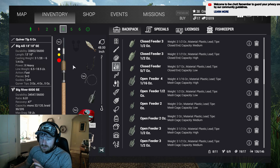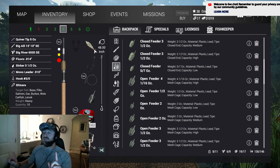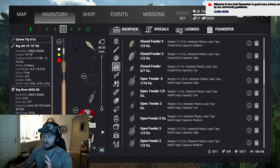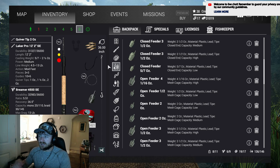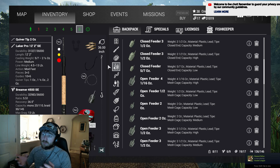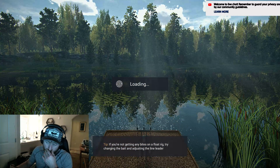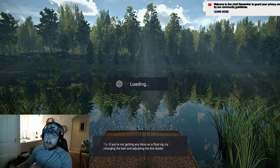You also have the option of making your leader longer or shorter to decide whether the bait sits closer or further from the bottom. The max is about 72 inches; I keep mine at 48 and 36 inches. That seems to be a sweet spot — I like to see which leader works better at a particular time based on the barometric pressure in the game. Right now I'm at 48 and 36 and that's what's been working for me.